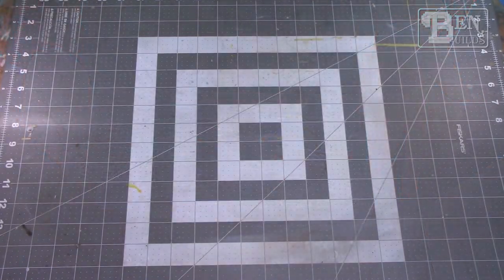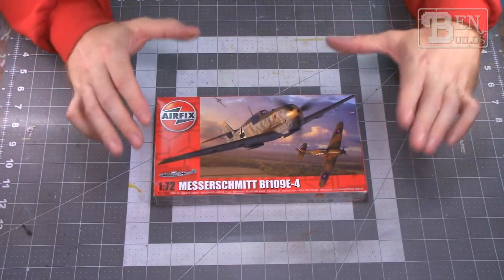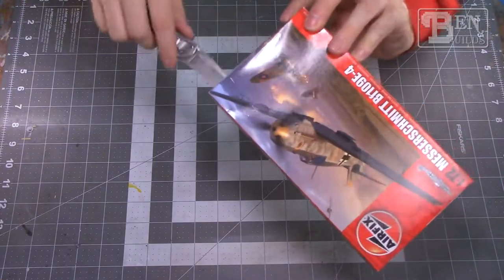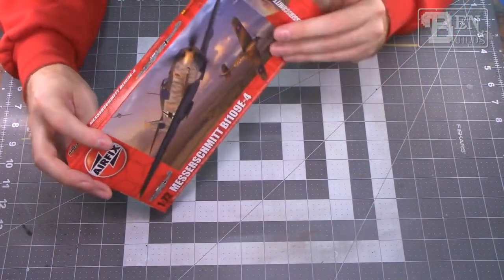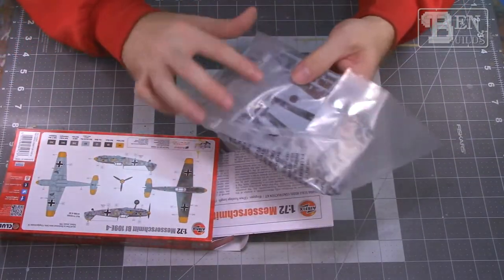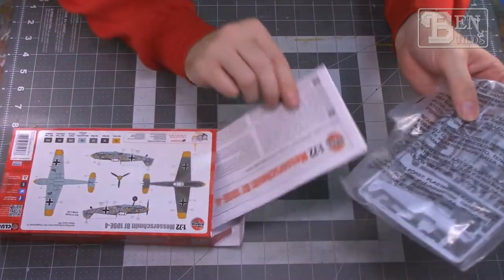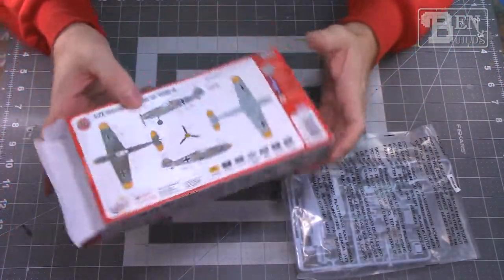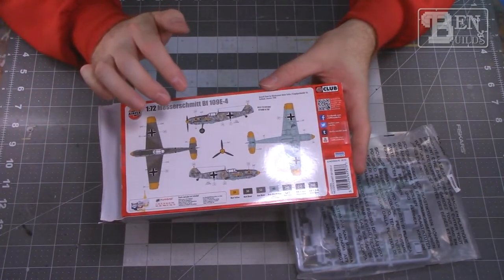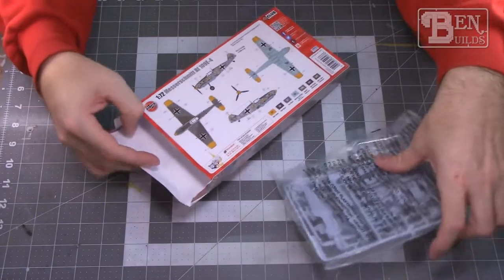Going back to World War II, we have the 1/72 scale Messerschmitt Bf 109 E-4 by Airfix. Last year I built the Airfix early-mark Hurricane and that was a fantastic build, so this will go right next to it in the display case. The plastic looks great with recessed panel lines and decent cockpit detail. Only one marking scheme is provided, but it features cool yellow wingtips and yellow rear tail with a hash-mark camouflage — it's going to be a hoot to build.